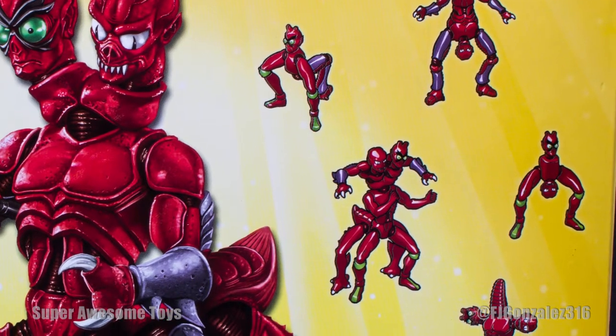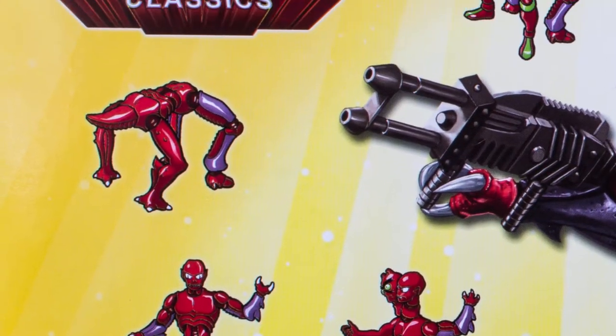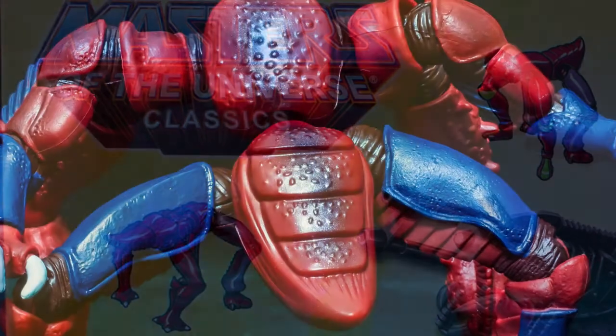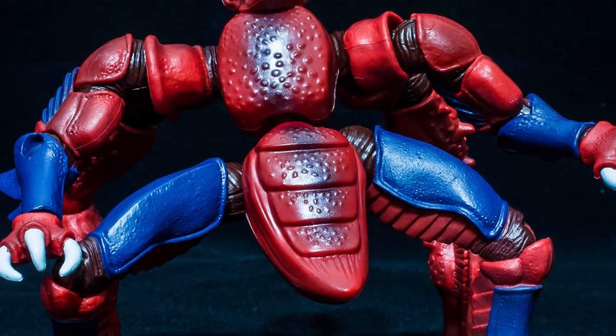With the ability to mix and match pieces and create any monstrous character you can think of, Modulock is one great toy that will give you a lot of hours of fun. At least that's what it has done for me, as I have not settled on any preferred form I want to display him in.